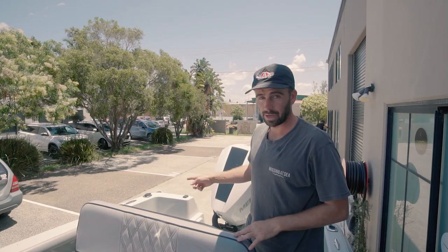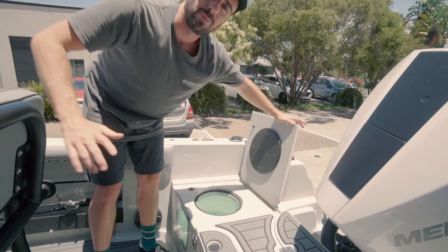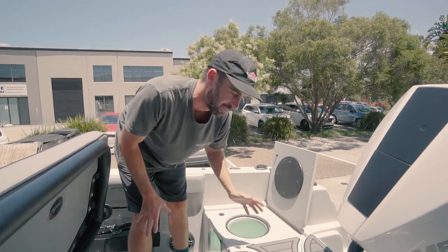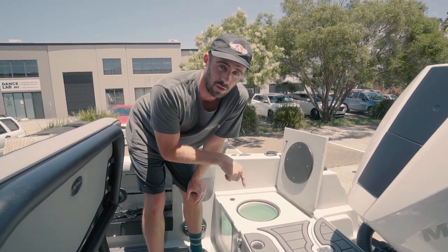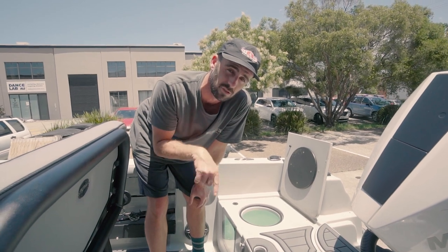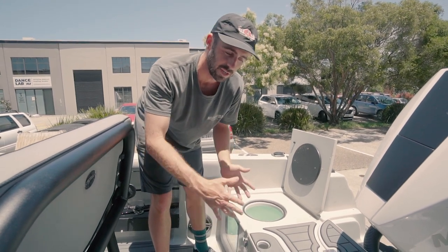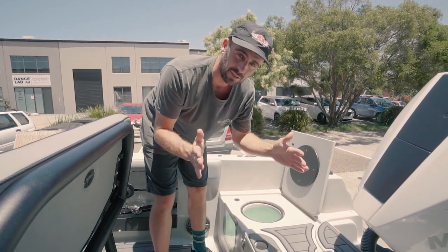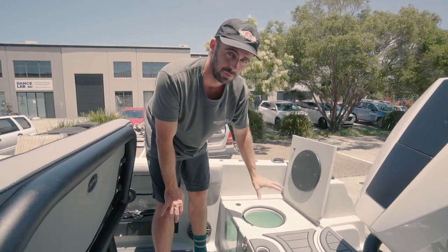The live bait tank — a few people have mentioned that if you're living down south dealing with massive slimy mackerel and big live baits, they're not going to survive in there. But it's a circular live bait tank with a high-pressure pump, so it filters water really quickly. Because it's circular, the fish are actually swimming in circles, so you don't need as large a bait tank as you might with a square one. We've had about 12 big Sydney-spec slimies in there and they'll survive for hours on end — the live bait tank is really, really efficient.